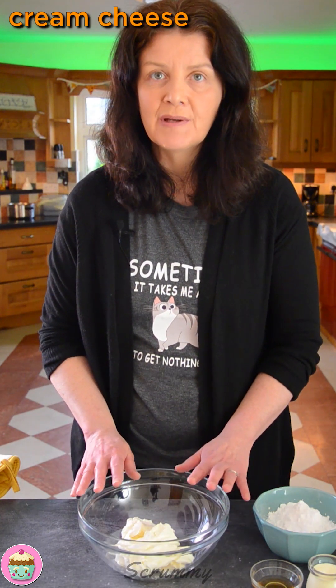And there we have them all done. We're going to let these cool completely. While they're cooling, we're going to make the cream cheese frosting. In here I've got cream cheese — full fat cream cheese. It's important to use full fat. This is just a shop-branded one, not an expensive brand, and it works perfectly.